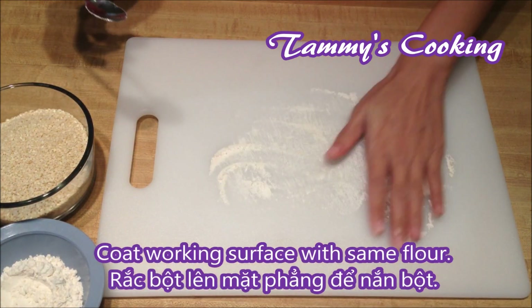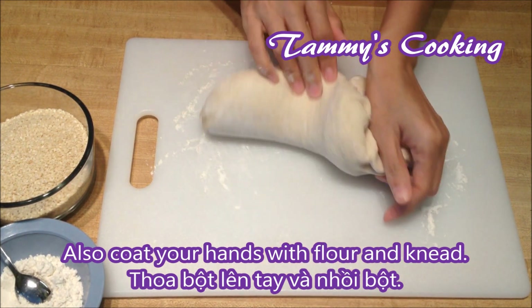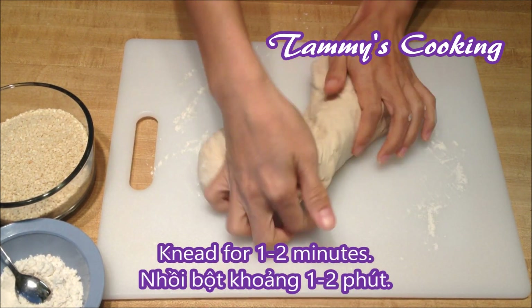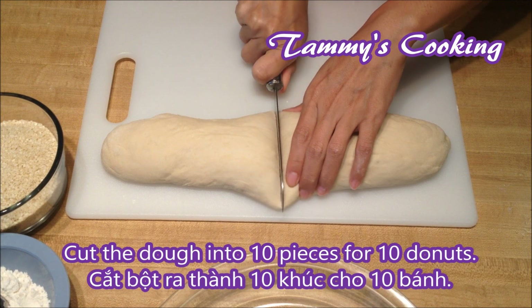Coat the working surface with flour. Also coat your hands with some flour and start kneading the dough. Use the 2 palms to knead in opposite directions and keep kneading for about 1 to 2 minutes. Then roll it into a log and cut the dough into 10 pieces for 10 doughnuts.